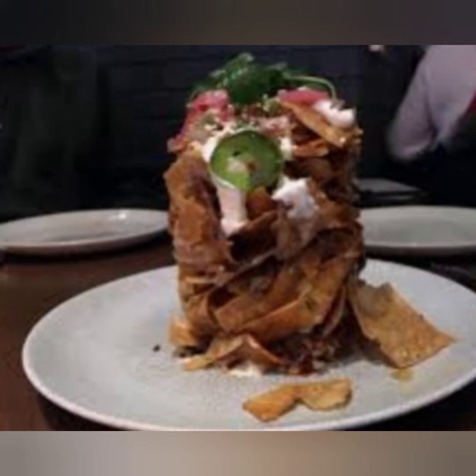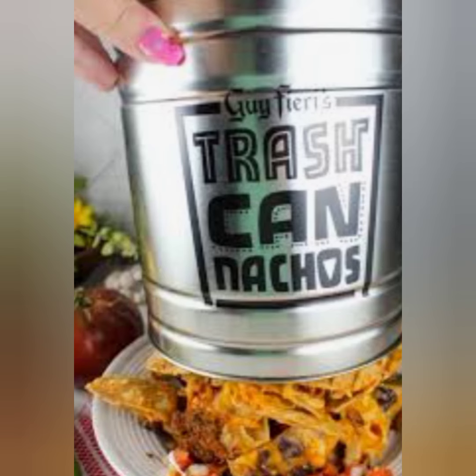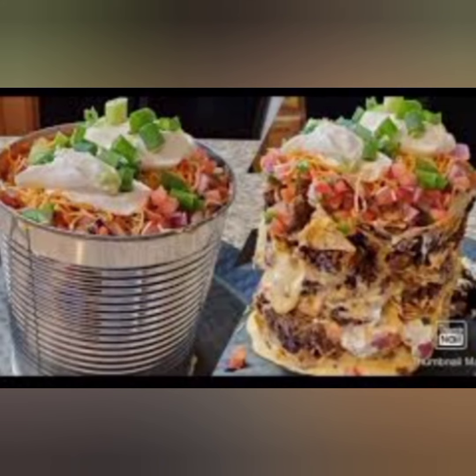Instructions to make the pickled red onions. In a small sauce pot, add all the ingredients except onions and bring to a simmer. Once simmering, pour the pickling liquid over the julienned red onions, making sure they are submerged, and allow them to pickle overnight in the fridge.